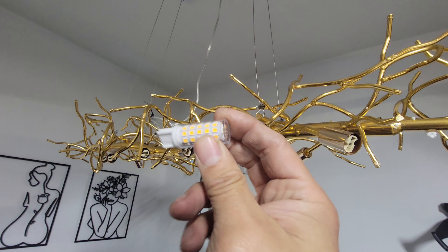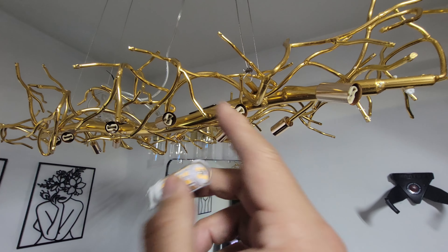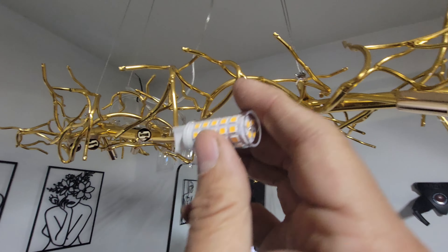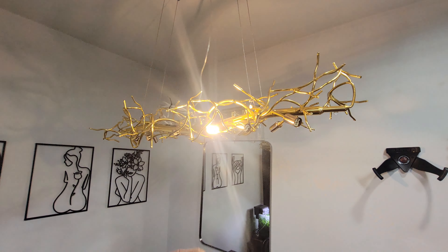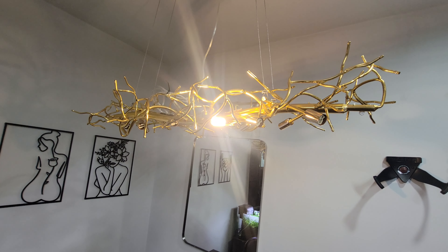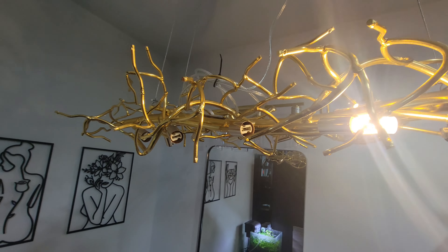We want to make sure everything is wired first, so we're going to turn one bulb on first. There it is — it just came on, working perfectly. That's the sign to go ahead and install the rest of them.